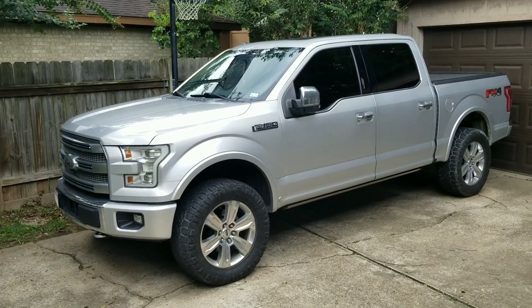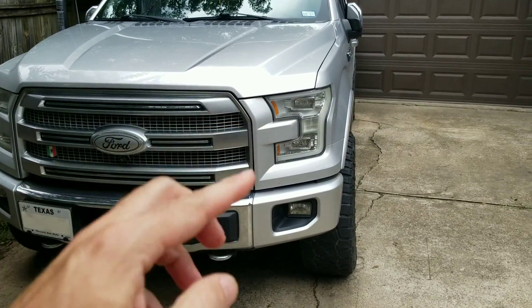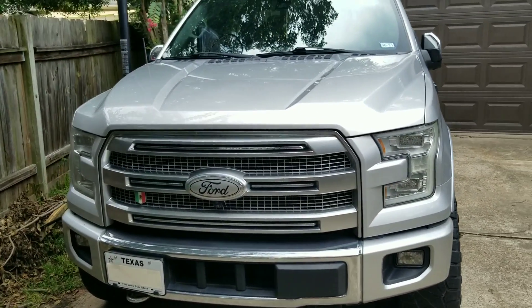We're going to start with daytime running lights. You can actually choose which lights you want on or off. I'm not going to tell you exactly what the codes are — it's in the BCM. I have other videos that discuss exactly how to set them and what options you have.